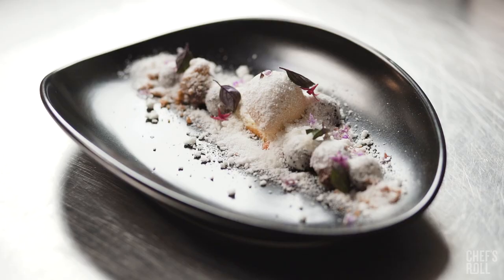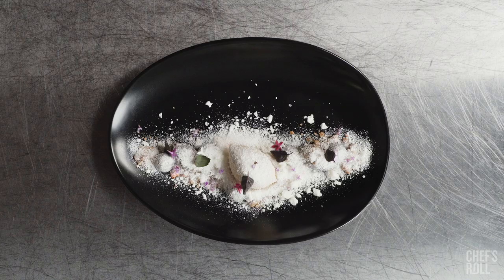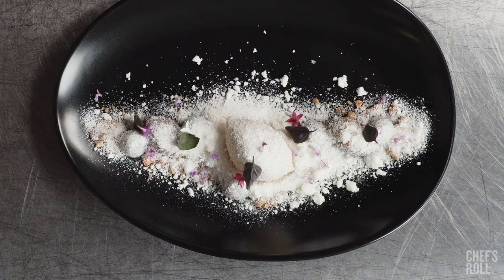I loved using the plate because it wasn't a flat plate. It had a lot of curves, a lot of curvature to it, so it's very natural and organic. This is caramelized white chocolate mousse with yogurt.